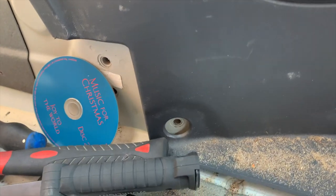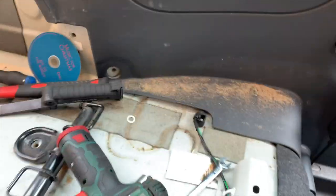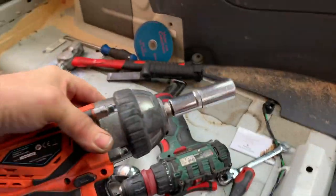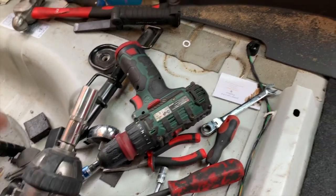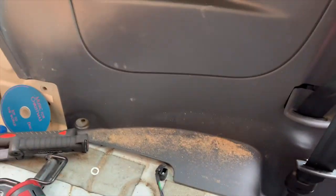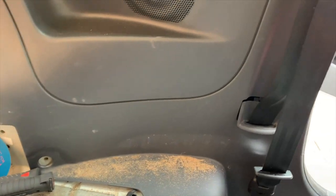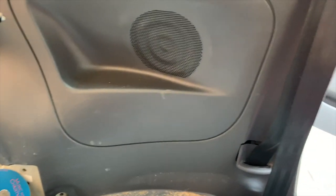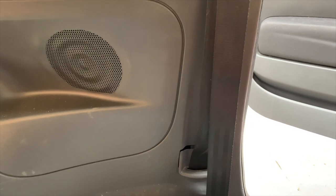Now that bolt there I would suggest that you leave in. That bolt goes to the outside world. If you've got one of these you stand a much better chance of getting that out and back in again because it tends to go rusty at the ends because it goes to the back wheel arch. You can change the seat belt by releasing the rest of this panel and just bending it back out of the way — it gives you enough room to get a spanner in there — but I'm going to show you how to do it the proper way.